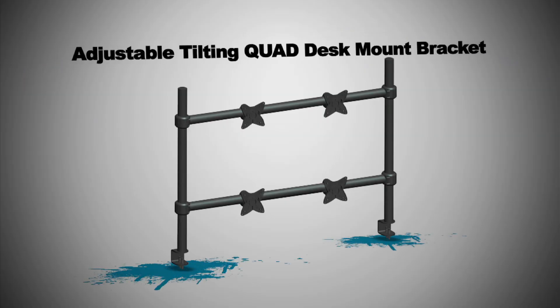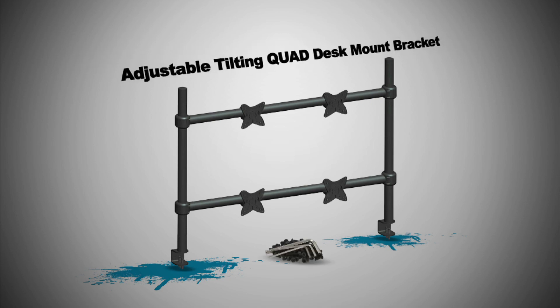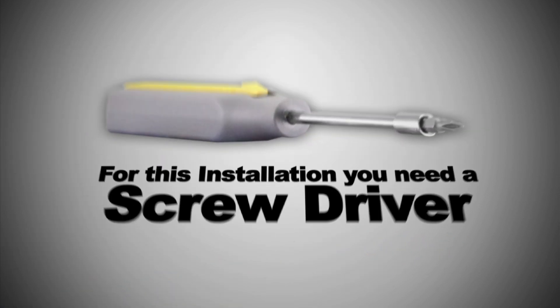The adjustable tilting quad desk mount bracket comes with screws and Allen keys so you won't need to worry about that. For this installation you will need a screwdriver.